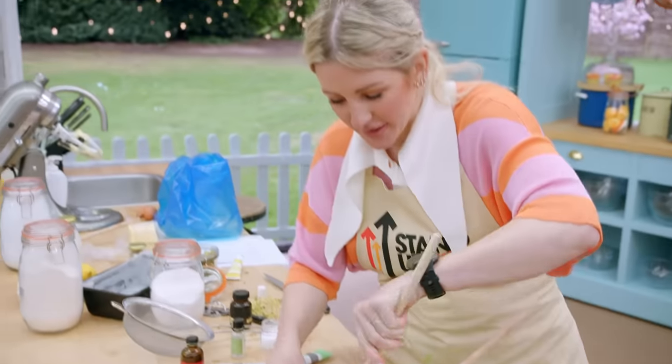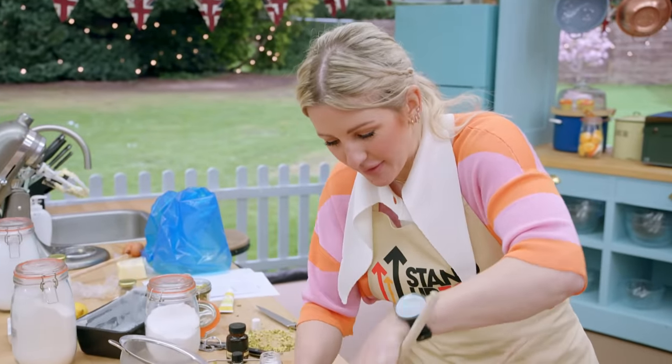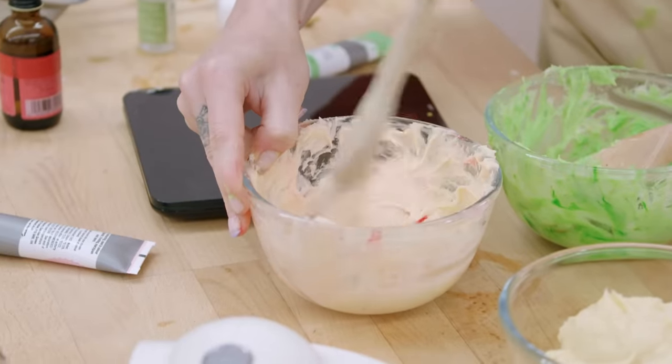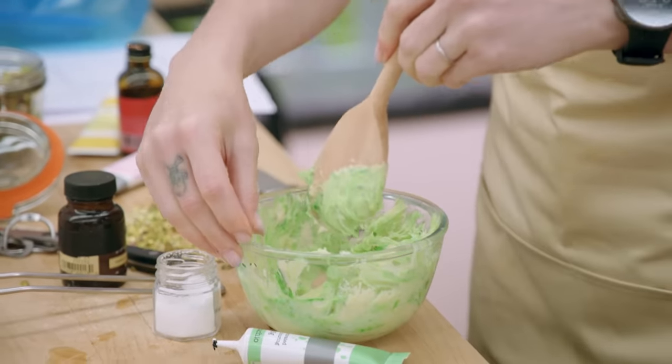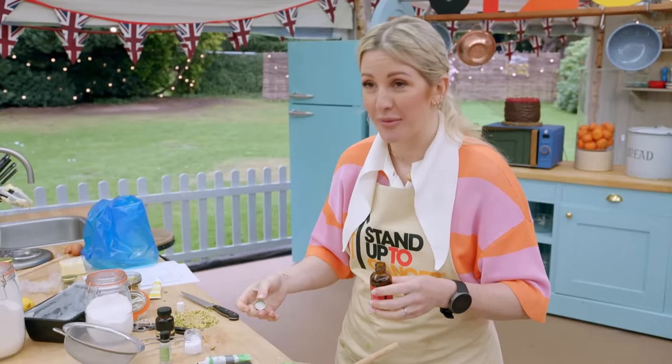I'm doing rose, pistachio, and lemon, just because I really like those flavors. Not really sure if they actually go together. Also, that's supposed to be pistachio, and it currently looks like kryptonite.